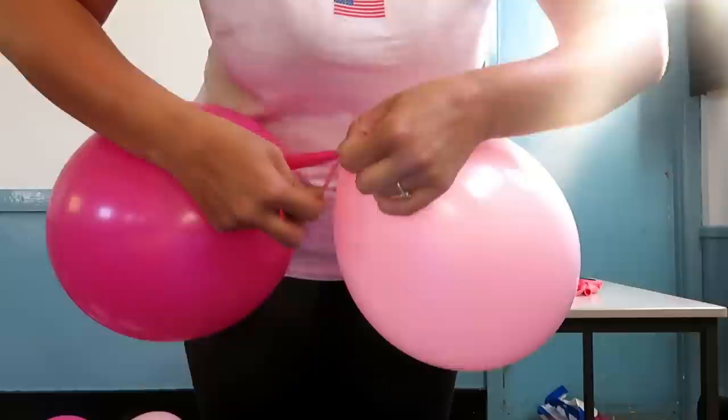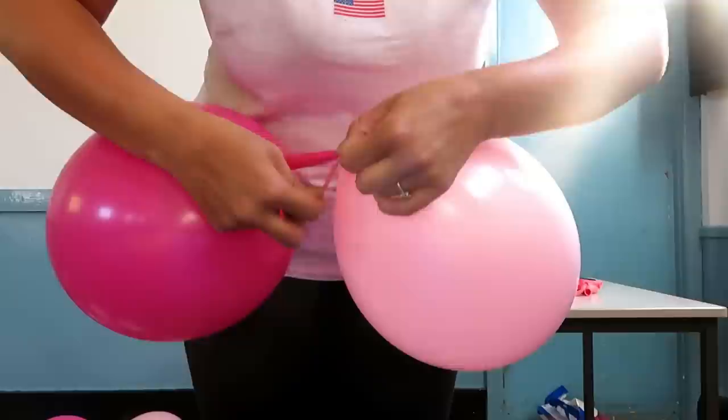To connect your two balloons together, you're going to tie a simple knot between the ends of each balloon.